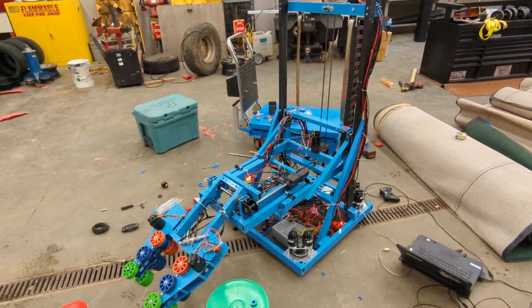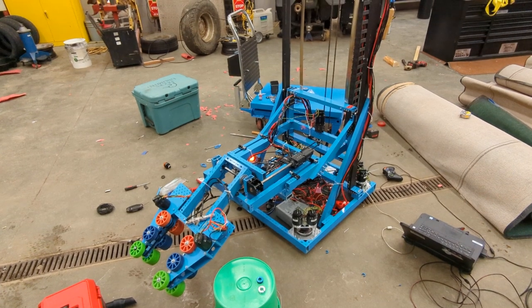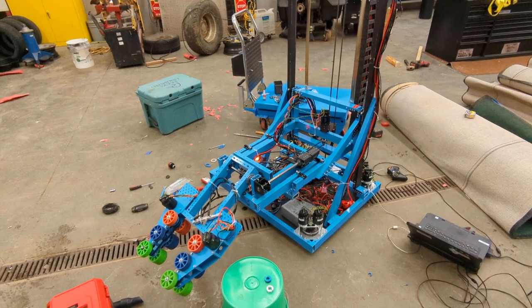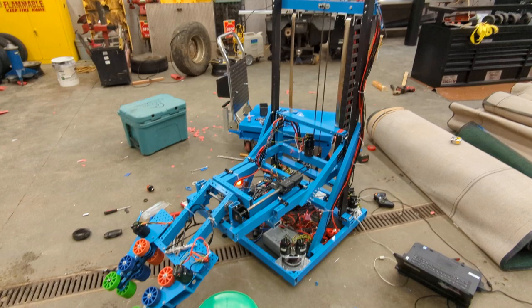Alright, time for a Team 3134 and 3275 week 5 update. Sorry about missing week 4 — I was busy, you were busy, everybody's busy. So here's what we got going on with the 3134 machine.